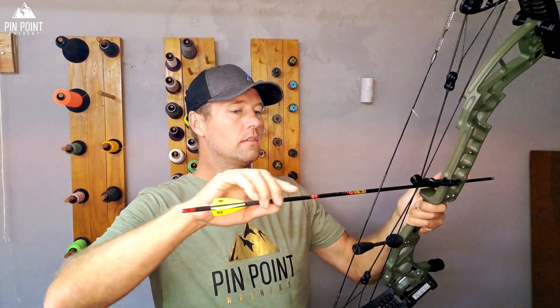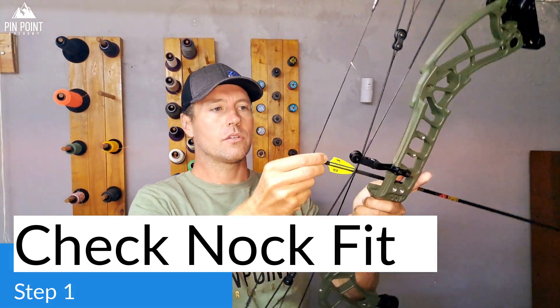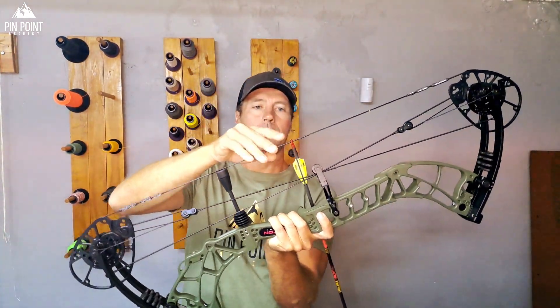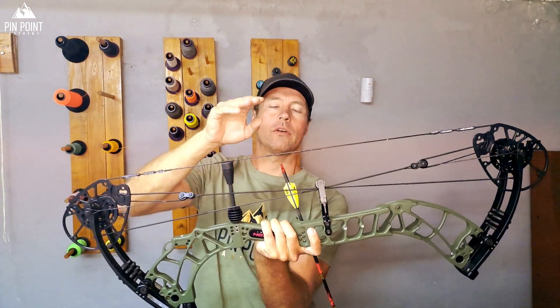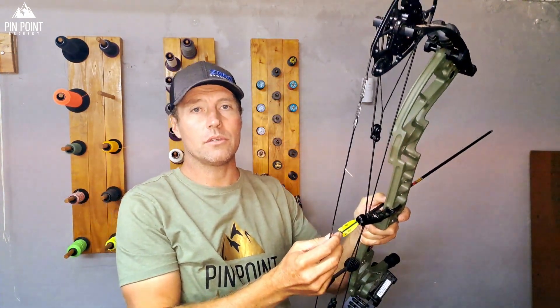So the first thing I do is I check nock fit. I want it to be kind of loose, and if you tap the string like this, you want it to fall off. And if it's too tight, redo it now or make a plan or get bigger nocks, because it's going to bite you — you don't want to set up a bow and then have to run back and redo something later. So that's the first thing you check.